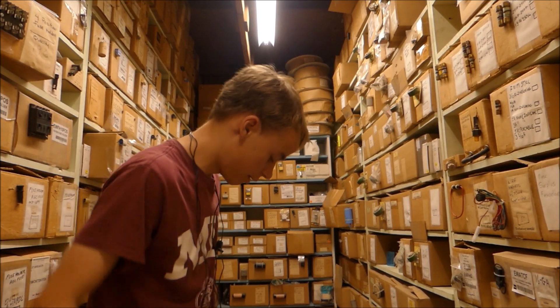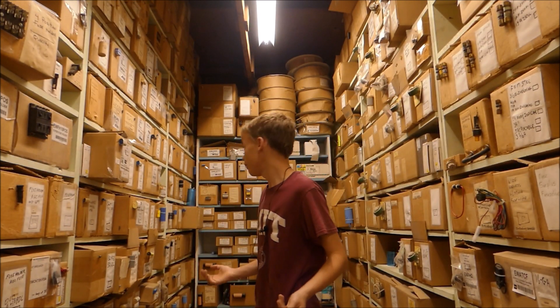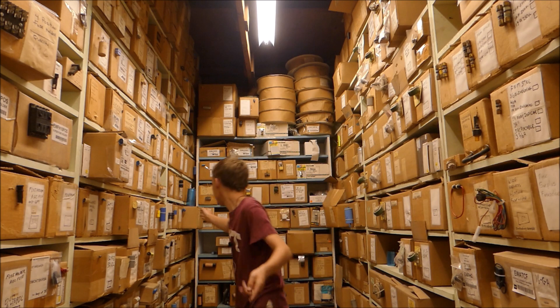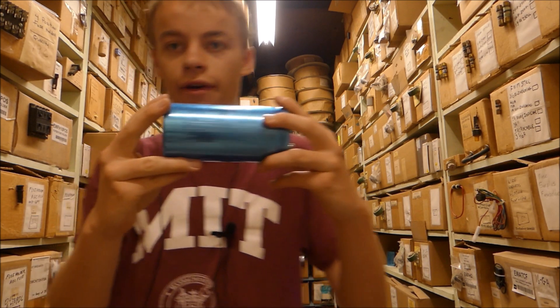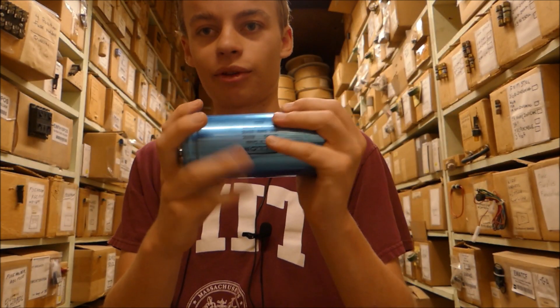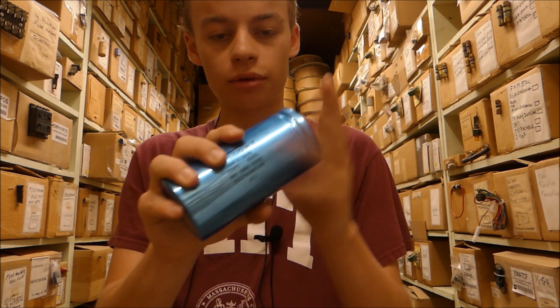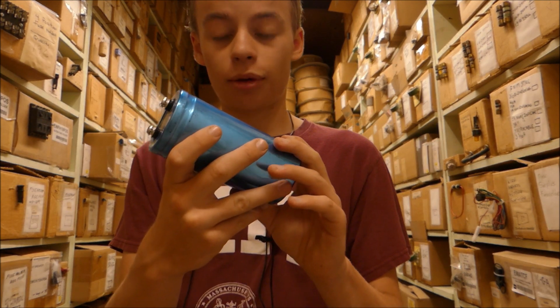This aisle is pretty cool — this is the capacitor aisle, and they've got a load of huge capacitors in here. Check this one out — this capacitor is massive. This thing will make an enormous capacitor bank, and it was only about five bucks. So I'm going to get like six of these and make a giant capacitor bank. That'll be pretty cool.